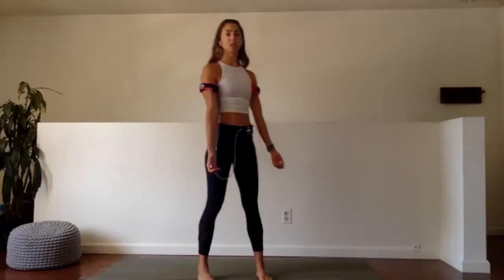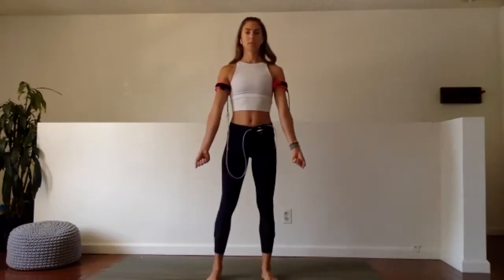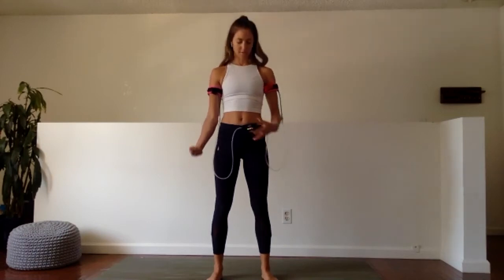First exercise is wrist curls. We're doing a full minute, two sets. The first set is in, the second set is up. Starting with the fist, knuckles facing forward, make a fist — one minute, wrist curls up and up, getting into the forearm. As you're doing this, keep those arms really straight, keep pressing the shoulders and hands away from the body.